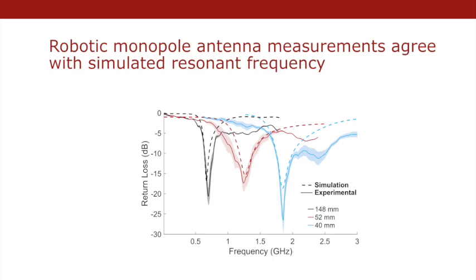We measured the performance of the monopole using return loss as a metric, which indicates radiative potential. At the resonant frequency, we see a local minima in return loss.